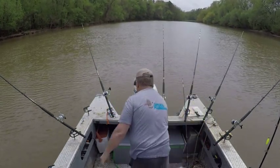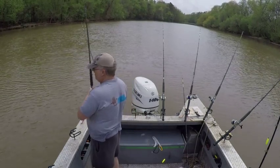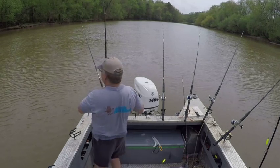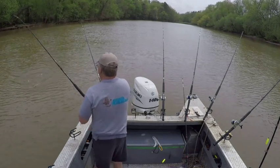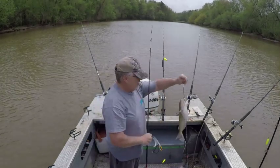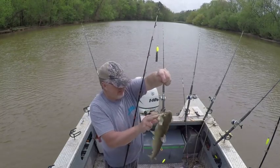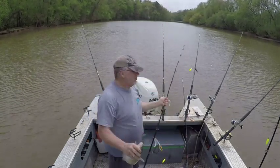I think we have this fish on. I think we have this one up too. It's a little challenge. 8-Alt circle hook - he didn't have a problem eating it. For a little fish.